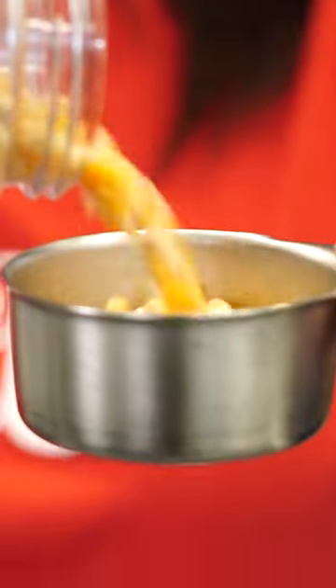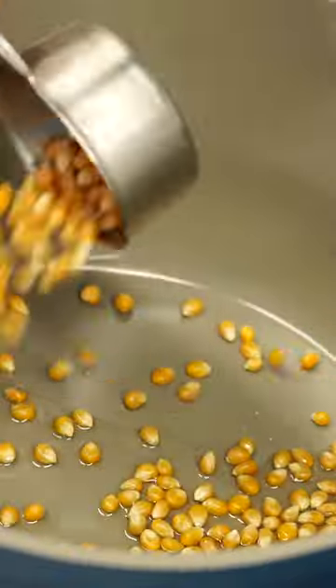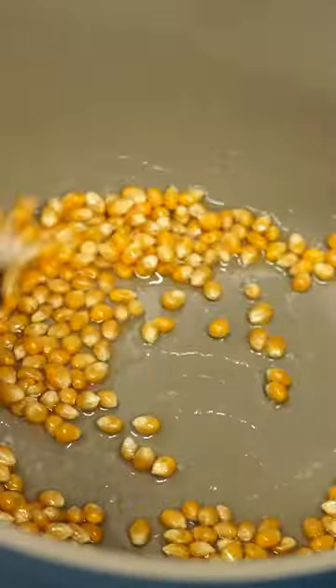Popcorn made on the stove top is better than anything you get in a bag. Start in a 2-3 quart pot with a lid. Add in some peanut oil, then in with the kernels. Sprinkle enough salt over to cover the kernels and give it a little stir.